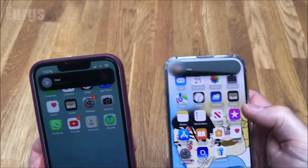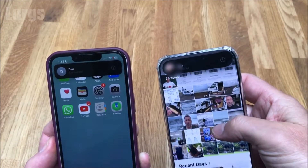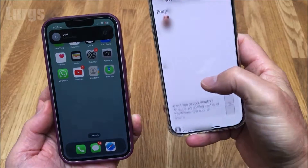Now you can share anything between these iPhones using AirDrop. I'm just going to go into Photos on this one, select a photo, and then just AirDrop it instantly to the phone on my left.